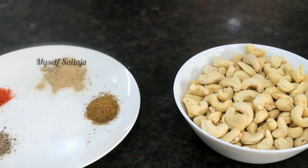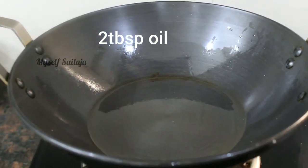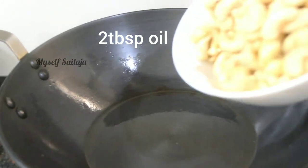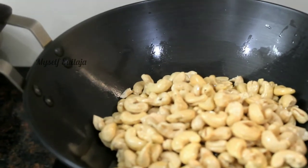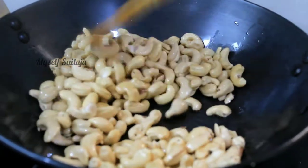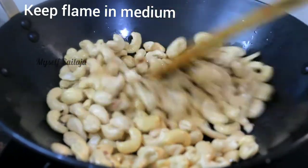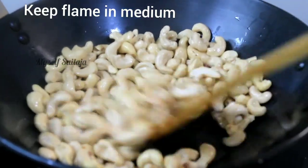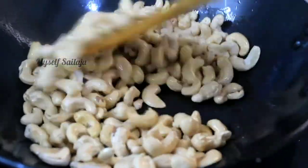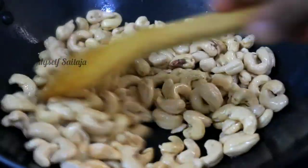In the pan, add 2 tablespoons of normal cooking oil. Add the cashews and roast on medium flame, then increase to high flame, then back to medium flame. Continue to fry until they turn red in color.